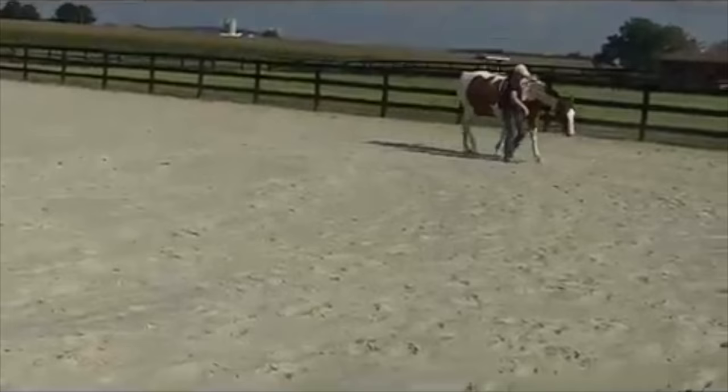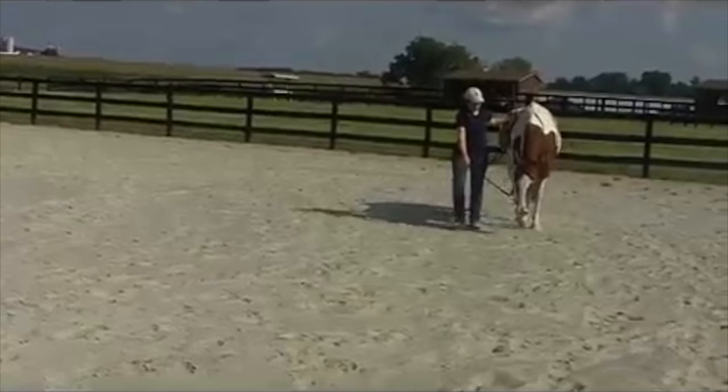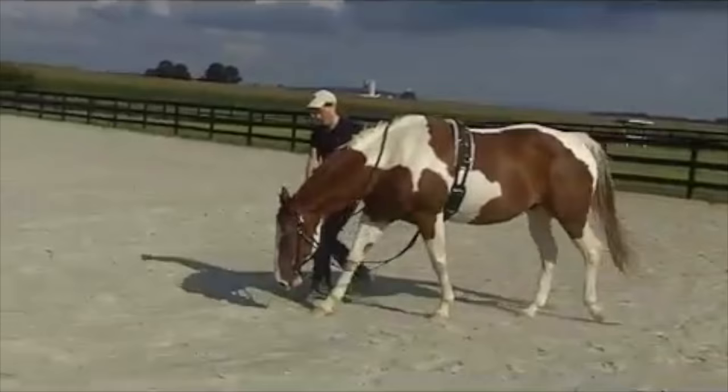Hello, this is Will Faber from Art2Ride, and today we're looking at a second submission by Carol of the horse Skye. Skye, to refresh our memories, is a 17-year-old paint. She just started doing this work about a month before she sent in the first video, and she's been doing this for a couple of months.